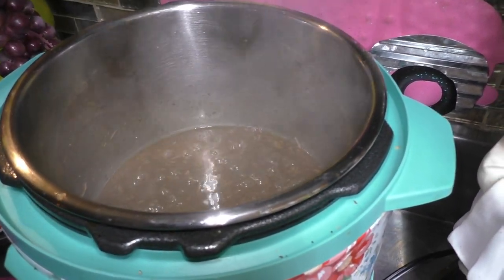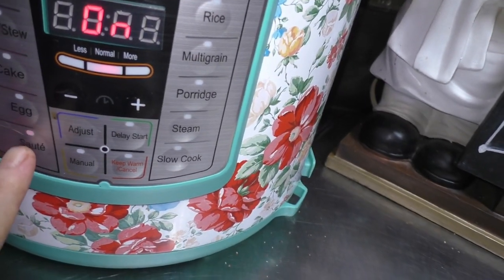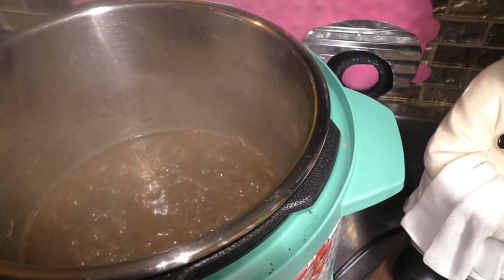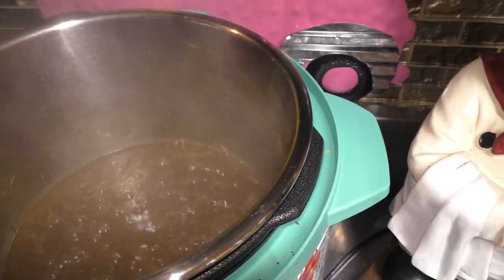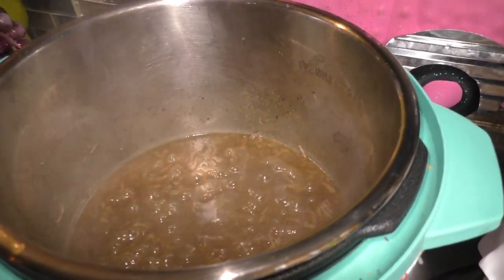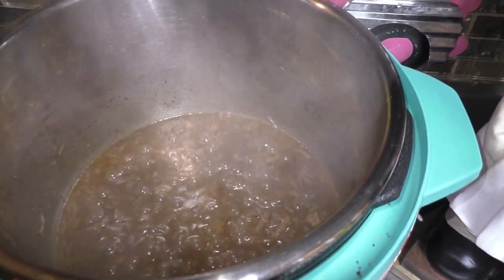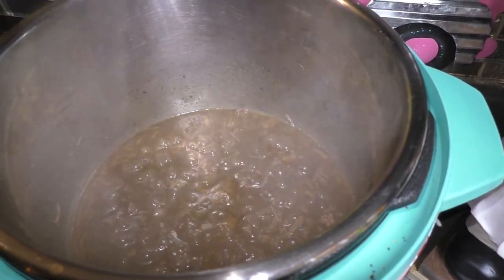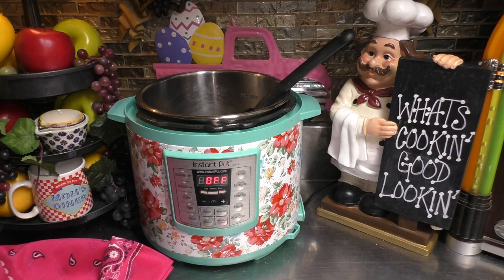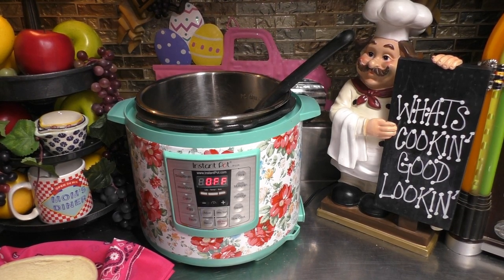The Instapot sounded off. I took the beef out and shredded it up. I went down here and put the sauté button on, and right now I'm just reducing the sauce a bit and letting some of that sauce go back up into the beef. Then we're going to put it on top of our buns. I think it has reduced enough, so I'm going to push the cancel button. I grabbed myself a bun — let's go ahead and open it up.